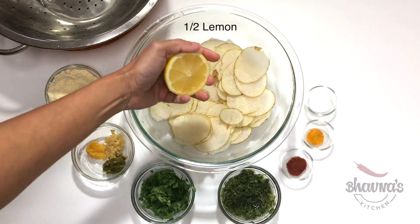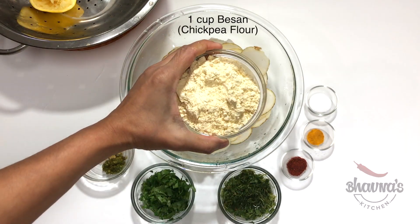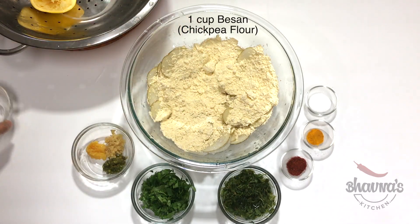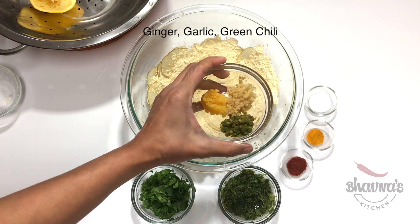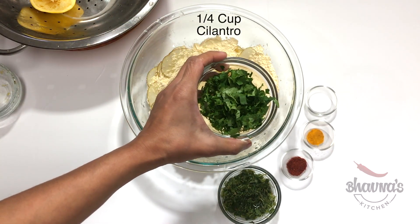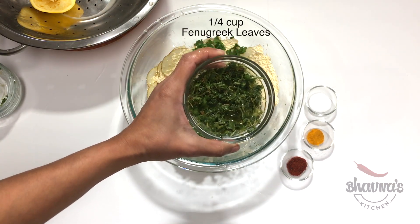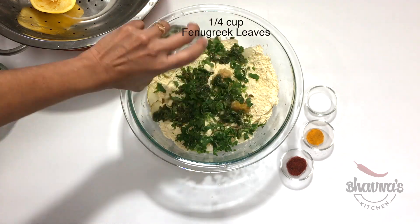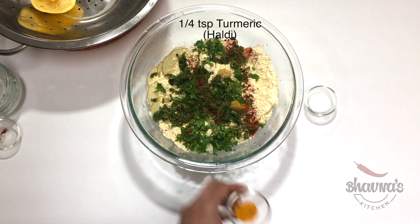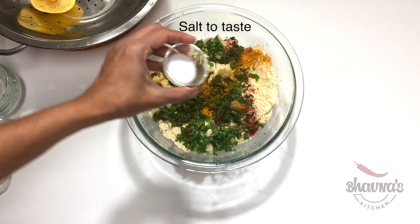Squeeze the juice from half a lemon. Here I have the besan — chickpea flour — along with ginger, garlic, and green chili (adrak, losang, harimilch), coriander leaves, methi or fenugreek leaves if available, red chili powder, turmeric, and salt to taste.